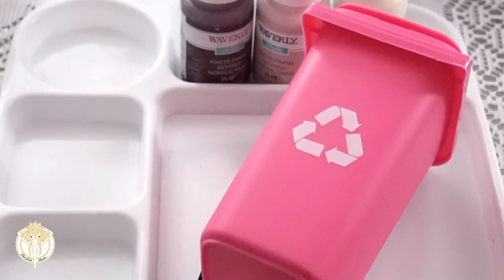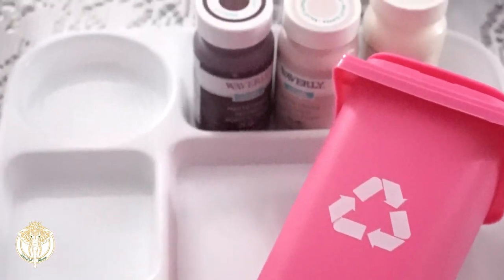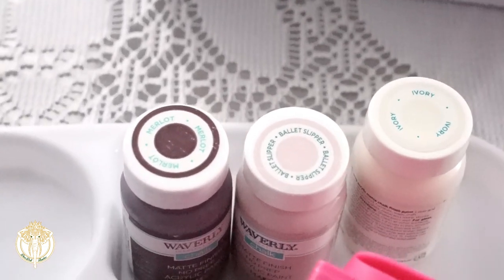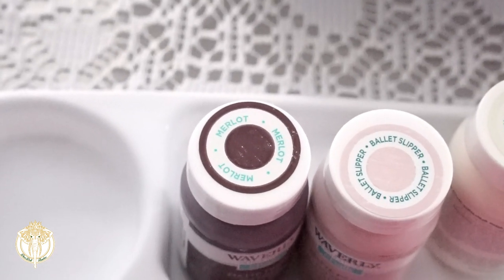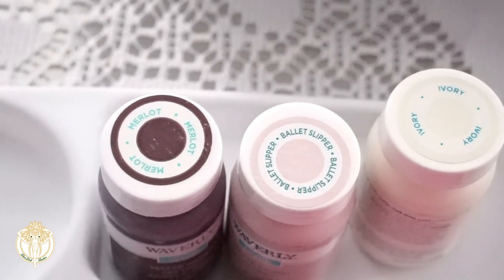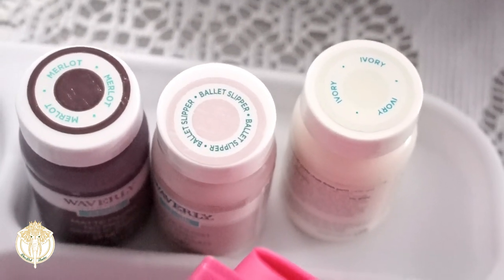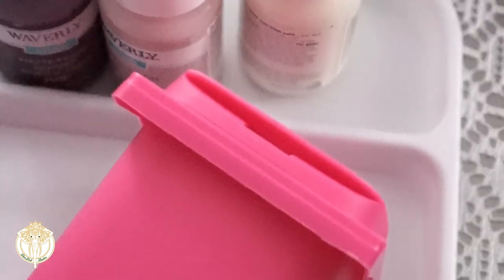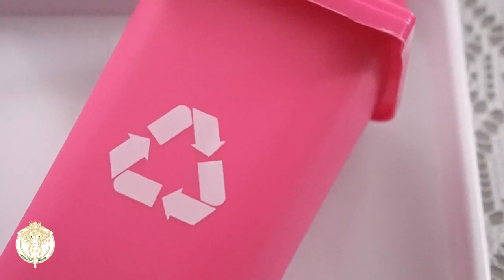Hey guys, welcome back to Diva Doll Flawless. In today's video I'm sharing the process that I did to alter this mini recycling bin that I purchased from Dollar Tree. The colors that I opted for this project are merlot, ballet slipper, and ivory — all three of these are chalk paints from Waverly, purchased from Walmart. Ballet slipper and merlot were mixed with a two-to-one ratio to get a mauve tone.